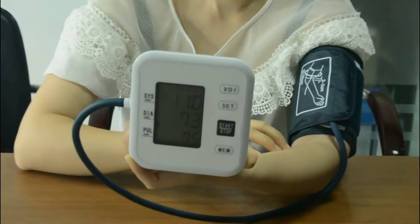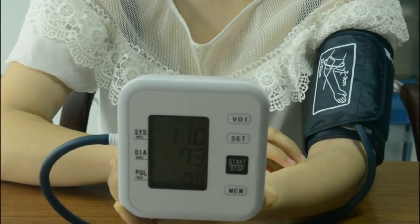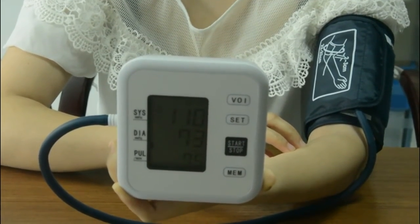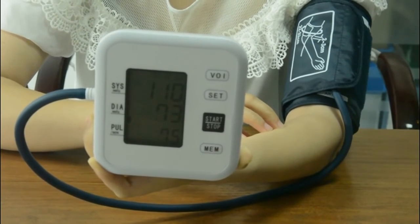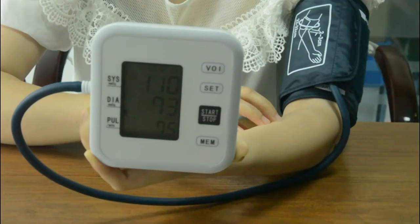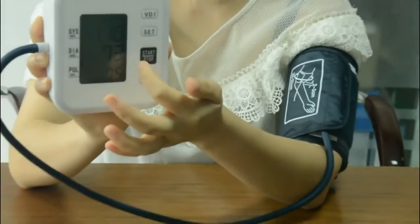Your blood pressure is systolic 110 mmHg, diastolic 73 mmHg, and your pulse is 75. Your blood pressure is normal. This is the test result for me.